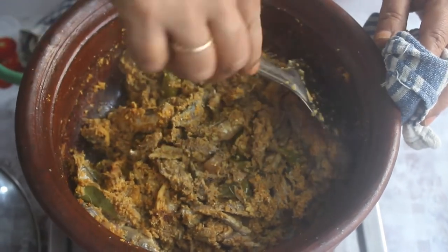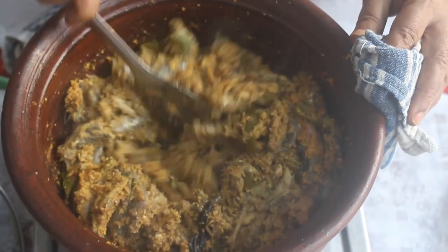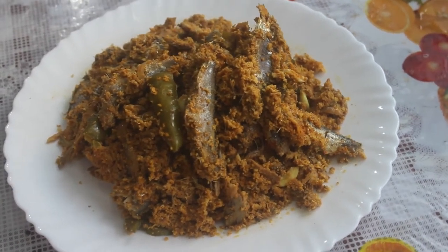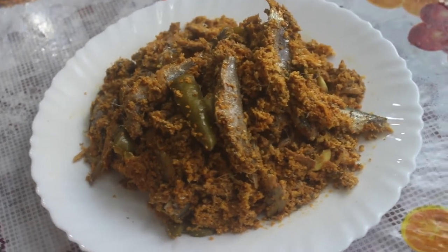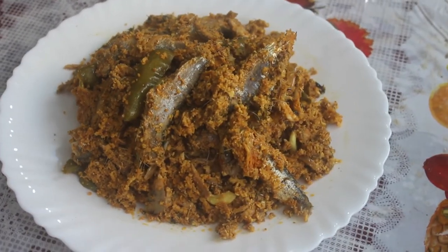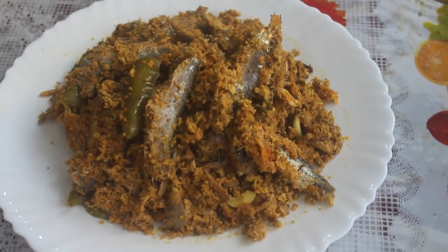The aroma is dry and light. Let's put it on the oil. Let's make a healthy, tasty Kerala Mathimeen Avial. If you have made this dish, please share and comment. Thank you very much.